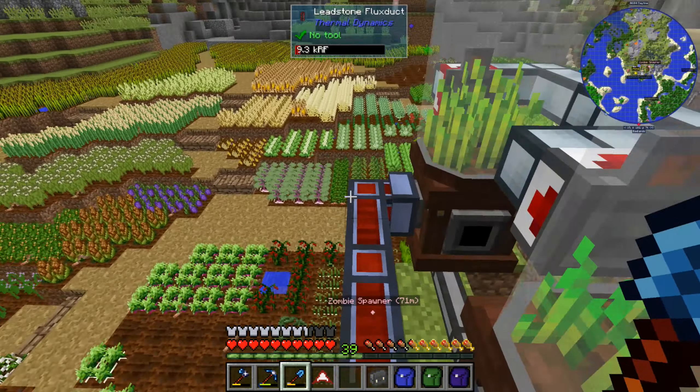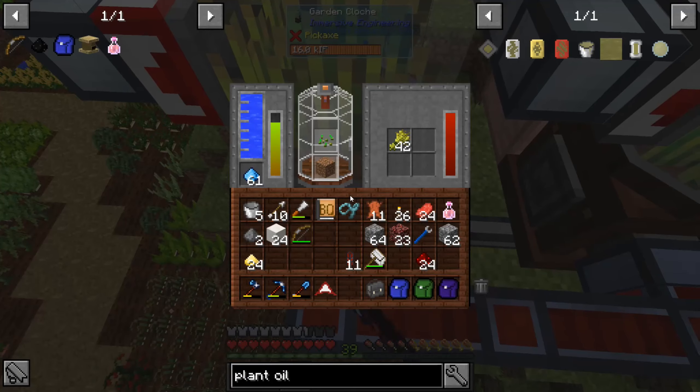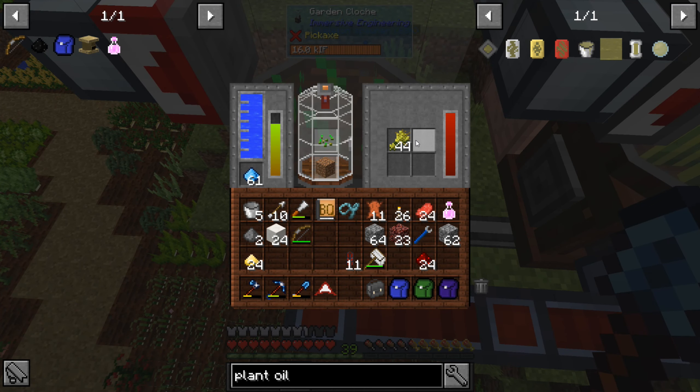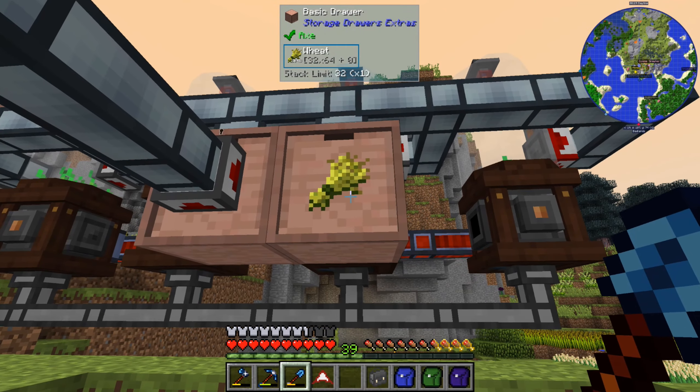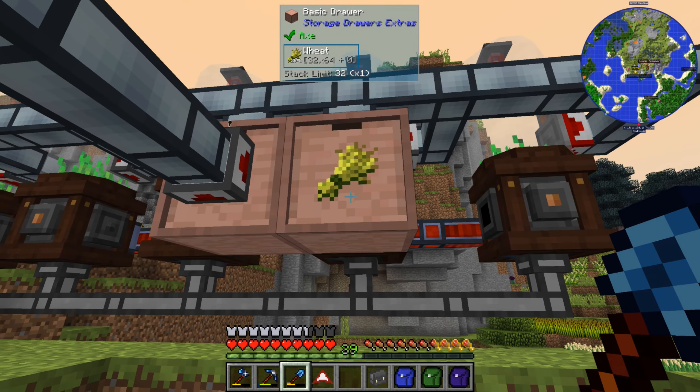Maybe we'll take one of these clocks — let's take the one at the end. Why is the wheat not going out of here? Oh, is that thing full? I keep ruining my crops lately. Yeah, this is full. We need to do something with the wheat. We can upgrade this drawer for now, but yeah, we need to do something with the wheat.